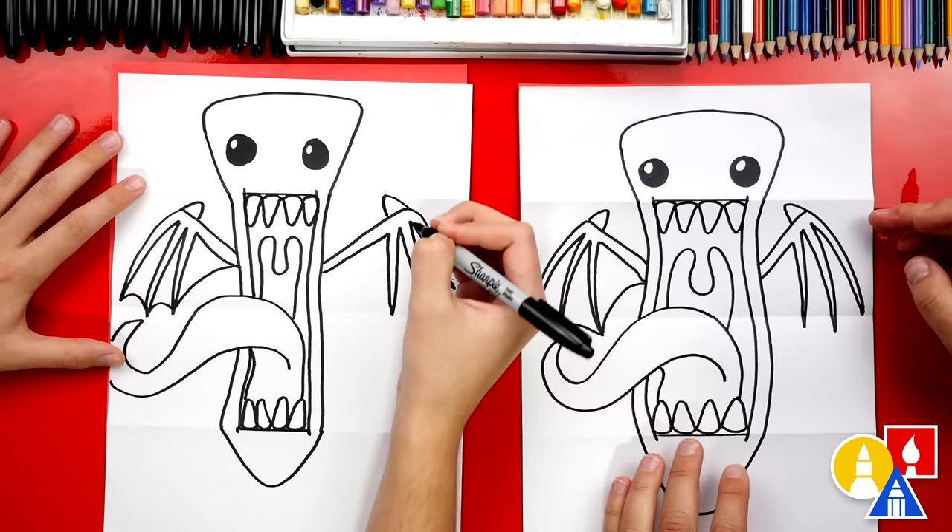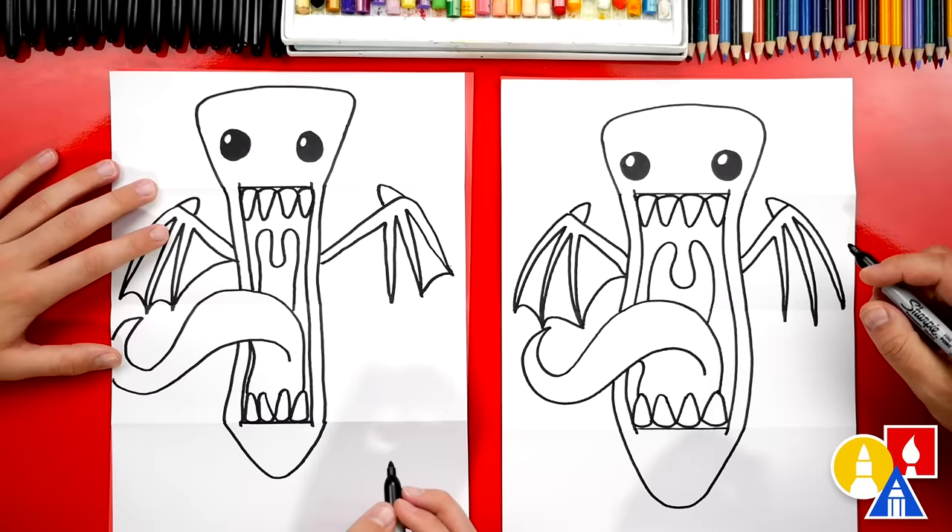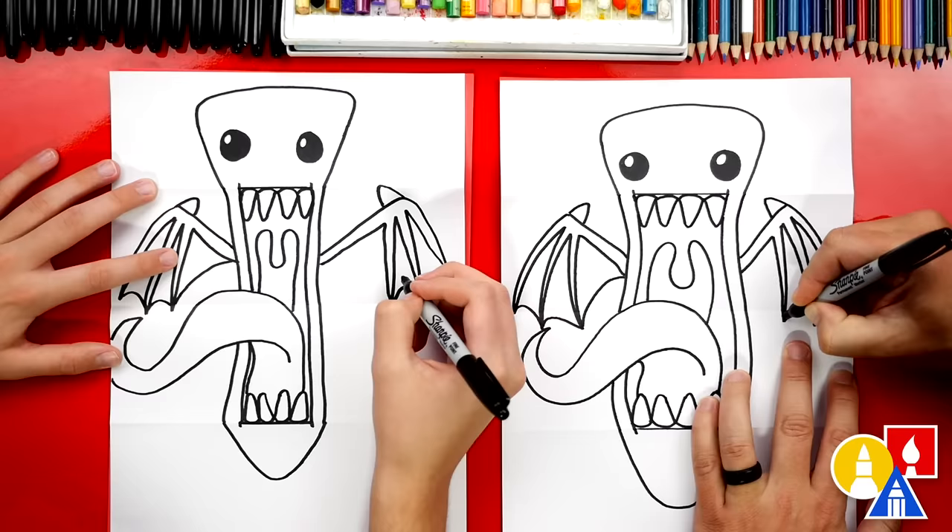Oh no — I went over the fold a little bit. That's okay! When you fold it up you'll be able to see just a little bit and that's fine, don't worry about that. We still need to add the wings in between each of the spikes — draw little curves and then curve up.